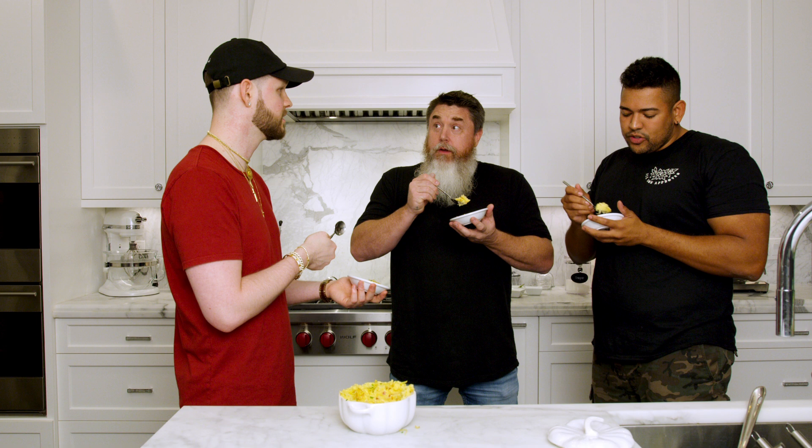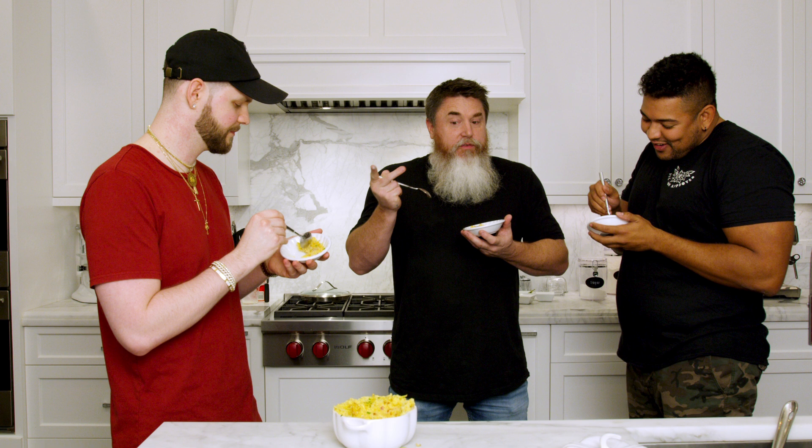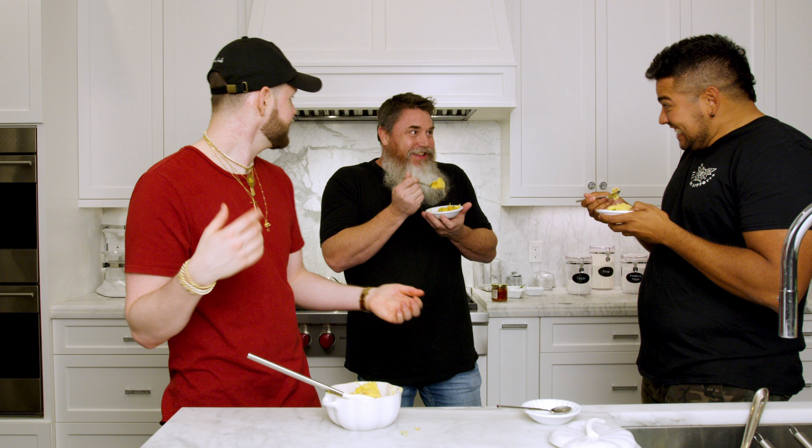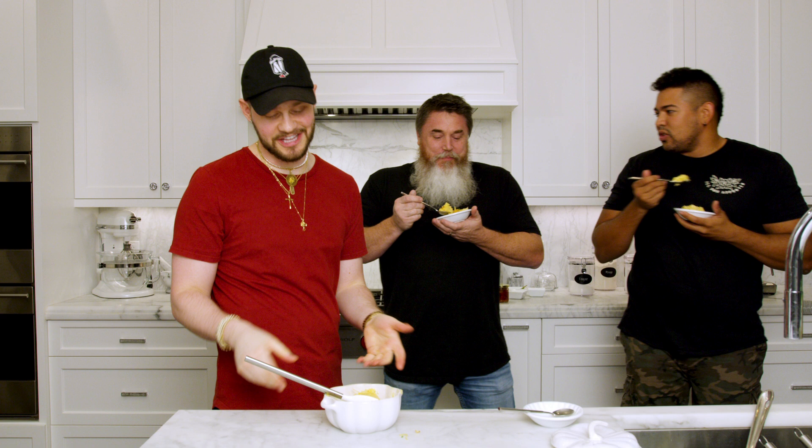If it's Thanksgiving and there are two different mashed potatoes on the table, you're going to start a family feud — you can't beat this. Sorry mom, this is definitely better. Tom says he can't eat more because he promised to save some for Jackson. Fellas, appreciate you coming on the show. Hopefully you guys are able to make this recipe for Thanksgiving and enjoy it on Turkey Day.